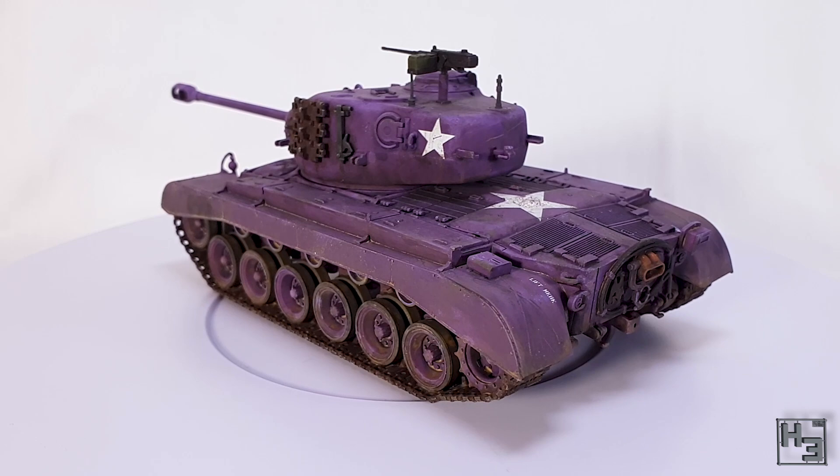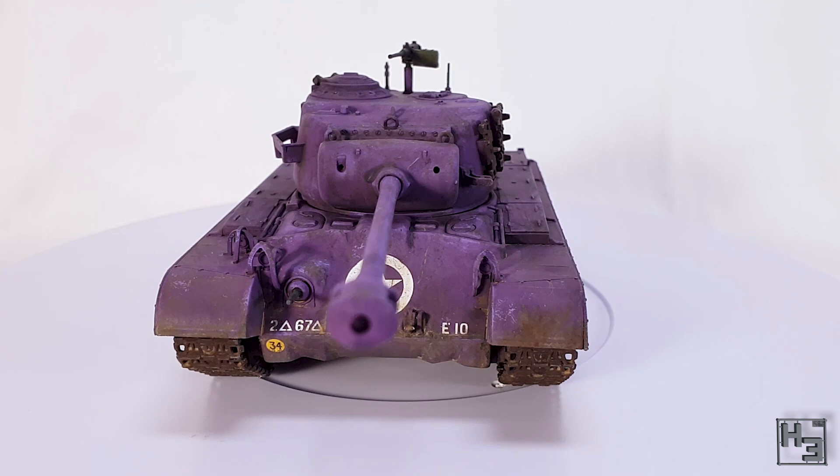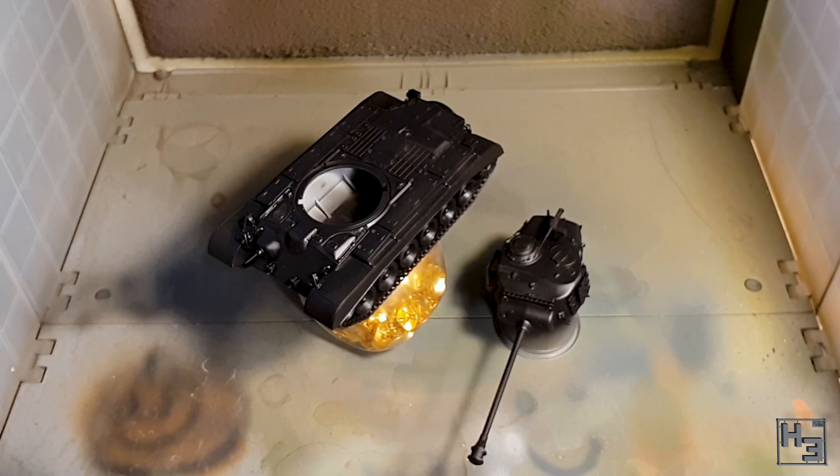Anyway, this is the 1/48 scale Pershing tank from Tamiya, which I built a while ago. If you want to see the build video, there's a link in the description. It was definitely a good enjoyable build, though there were some minor problems like gaps. I have fixed those prior to priming, which I did in black AK primer with microfiller. Just about any primer will do though.